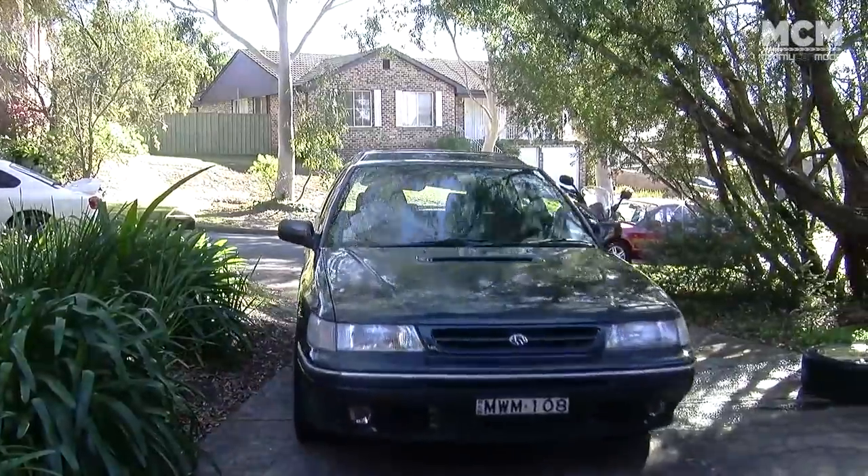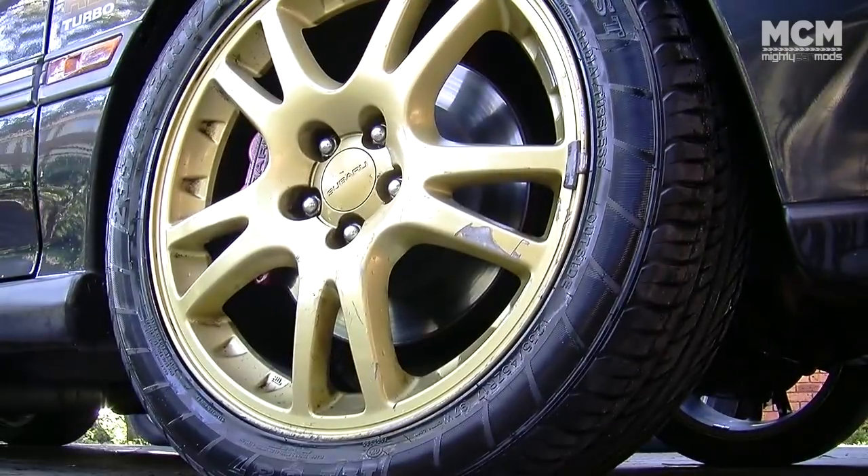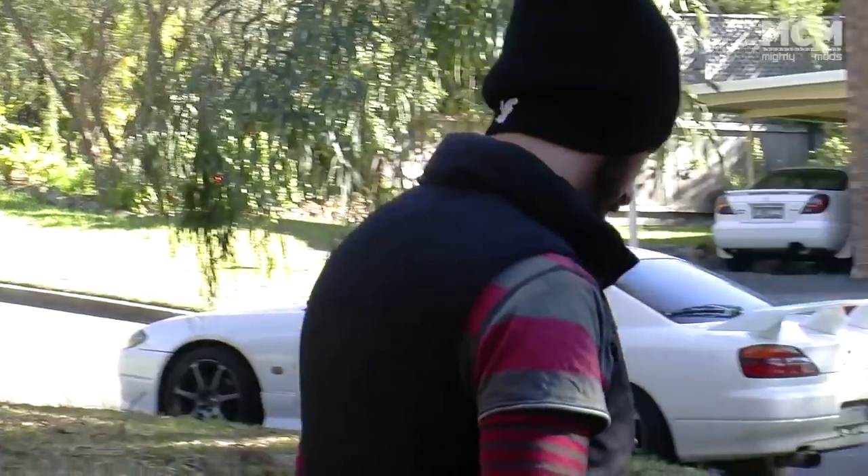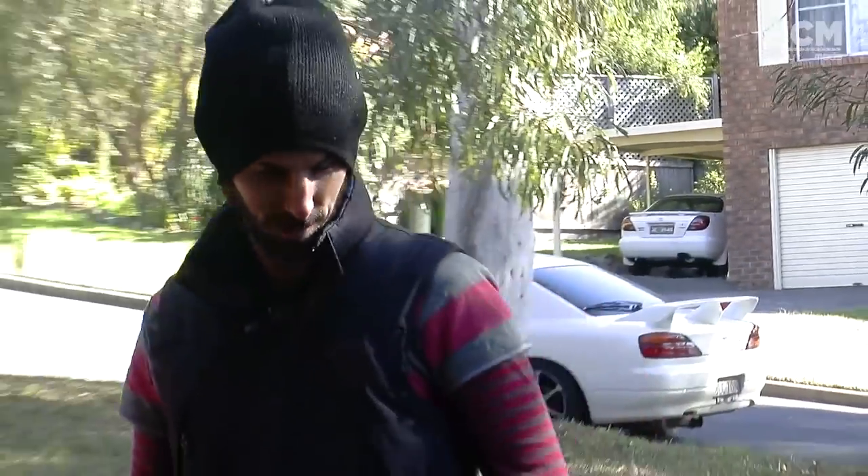I was also pretty excited to show Moog my new wheels. His reaction: 'Horrible. What the f*** are you thinking Martin? This is disgusting — your car looks worse than before, man. They are quite literally the worst rims I've seen since the rims on the TRD laser. Gold rims on a Subaru? It's a no, people, no!'